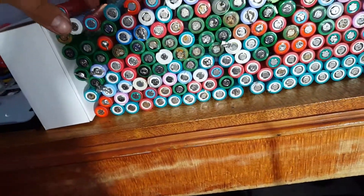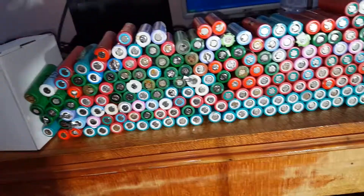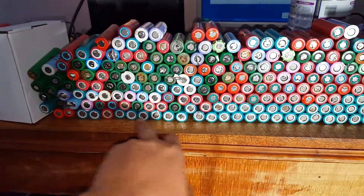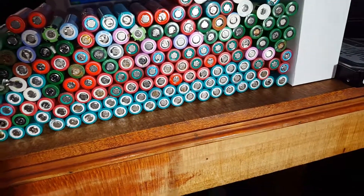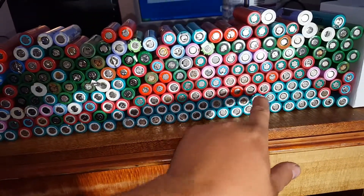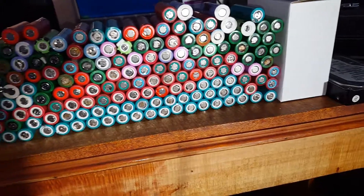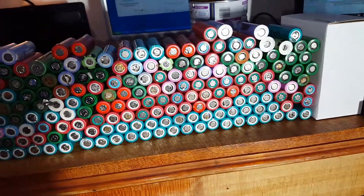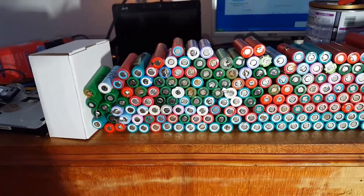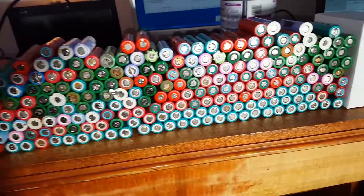We've got some decent two-file cells. See all of these ones - these are all the same, these nice blue, green, teal-ish coloured Samsungs. All of these red ones with the white ring are LG drill battery cells. All these pink ones with the white ring are Samsung, and all of those batteries have had very good capacity. The other reds with a red, green, or blue ring are generally 1800 plus.